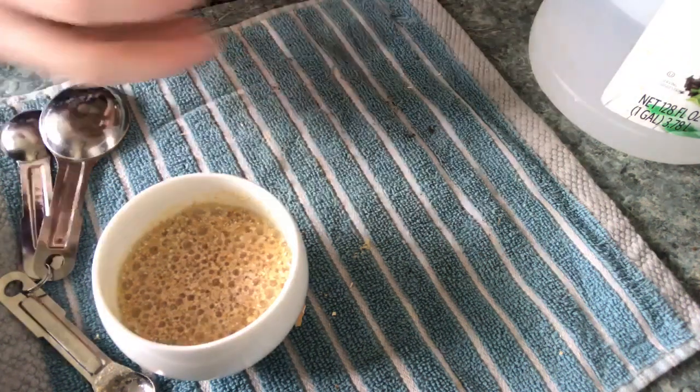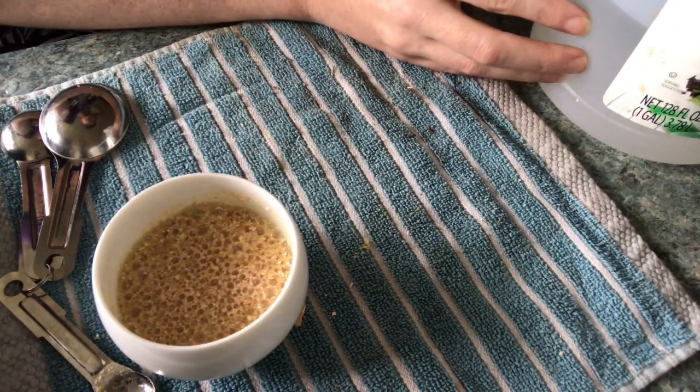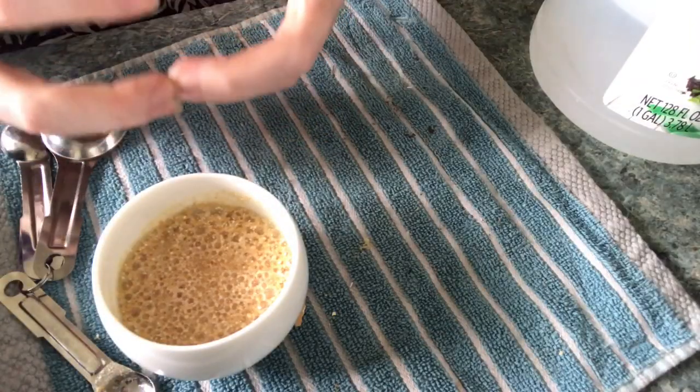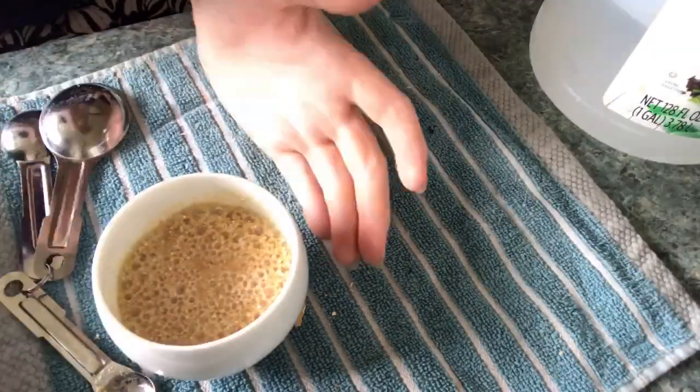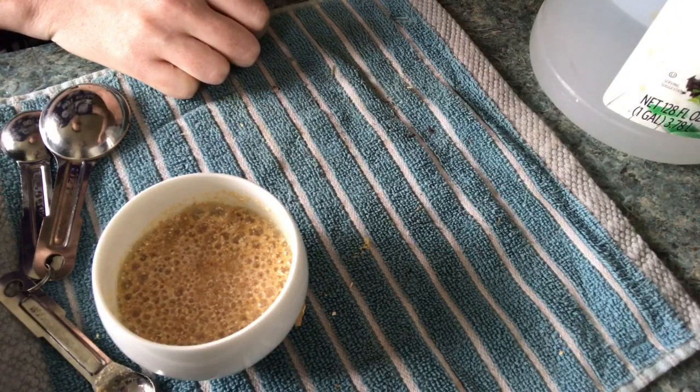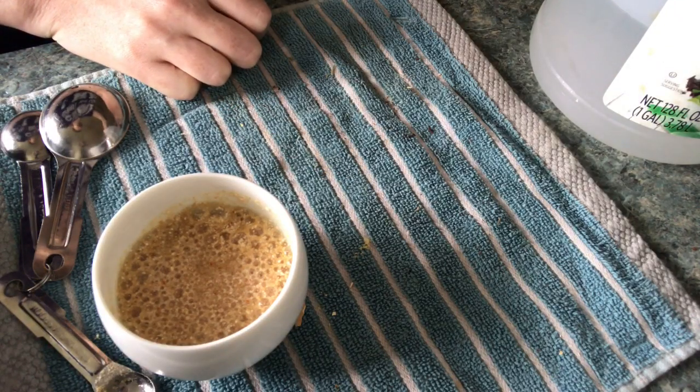The fizzing bubbles — it looks like soda pop — that's just the carbon dioxide rising to the surface and evaporating off, and the vinegar turns to water. There's obviously water in distilled vinegar already. The acetic acid reacting with the calcium carbonate causes it to change. What's left behind is going to be a mixture of water and mostly a calcium salt called calcium acetate.